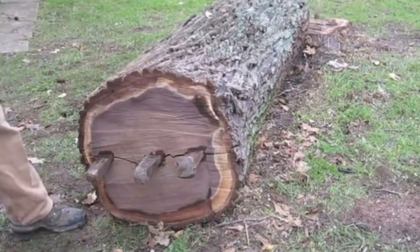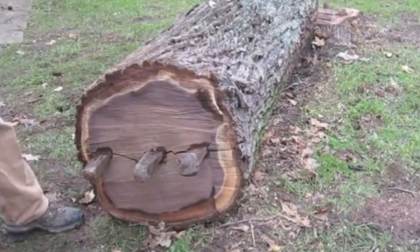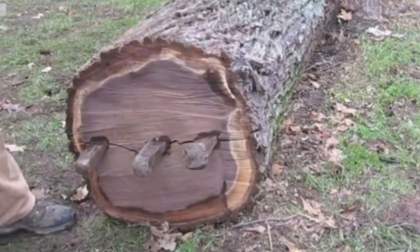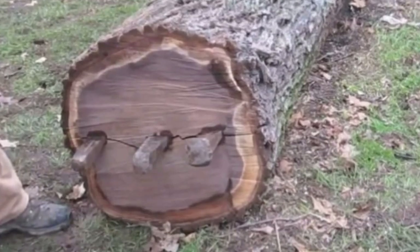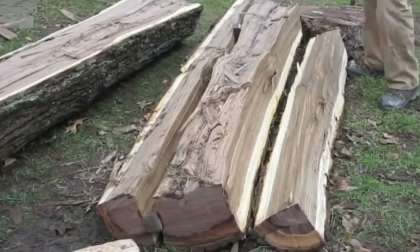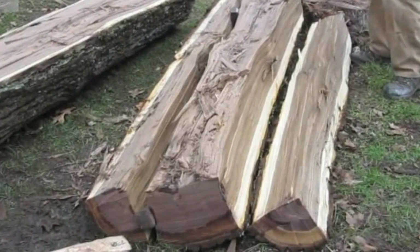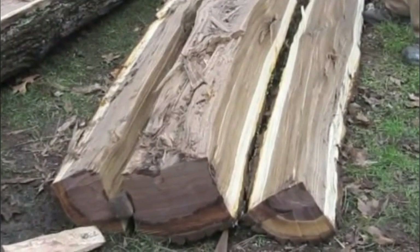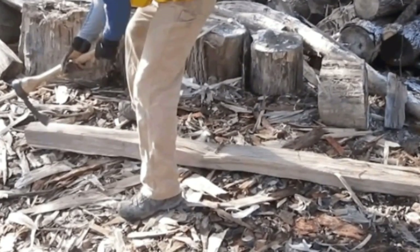The first step in Chris's reformation of this log was to split the thing in two. To do so, he utilized a pretty old-fashioned technique and jammed a few handcrafted wedges into an axe-hewn crack on the stump. After numerous strikes to the wedges, the log split into three beams. As with most of the steps in this building process, you might want to check out the video at the end to see exactly how it was done.